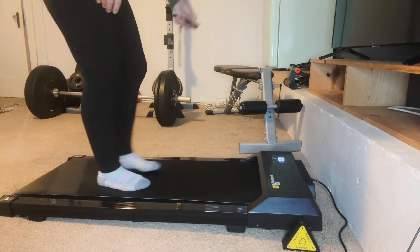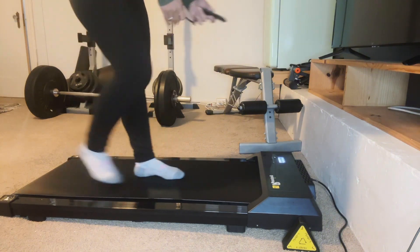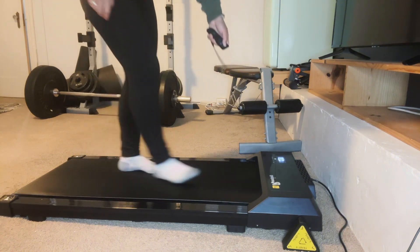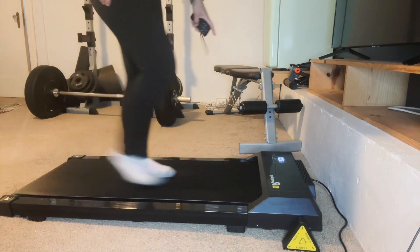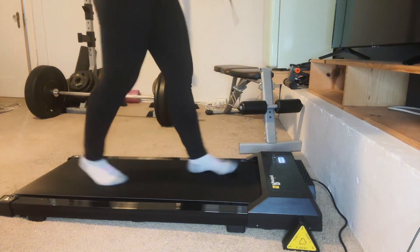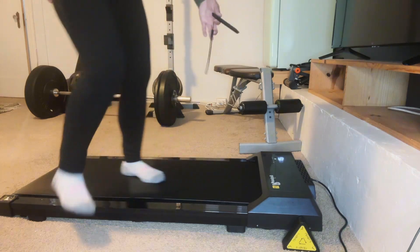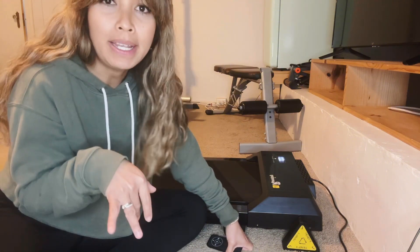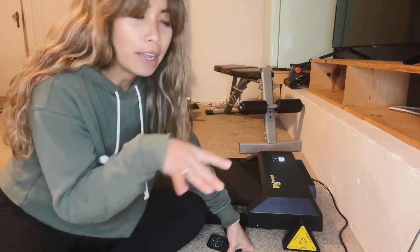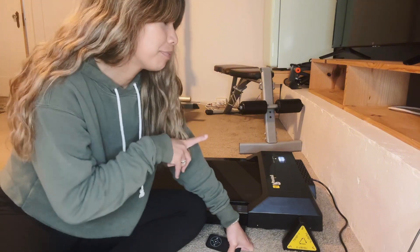It does have a timer setting on here and you can also adjust the speed. Right now I am on two — it's pretty fast. If you had this under a desk, I think a two would be perfect for like a typing level. I do work with this while I'm working, so I know two is a good walking speed. When you get to three, it's kind of bouncy and hard to type on a laptop, so 2.5 is really good for that.